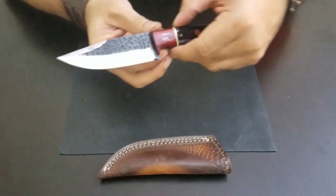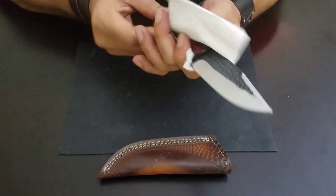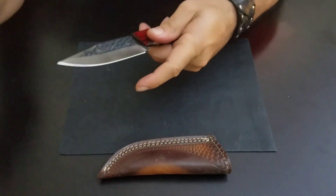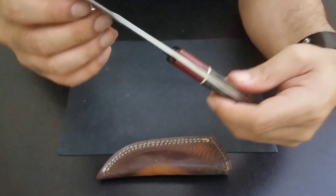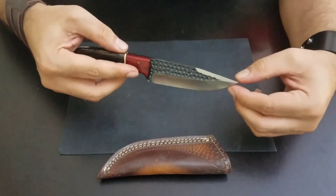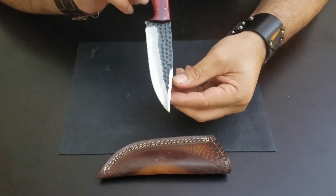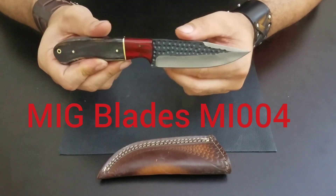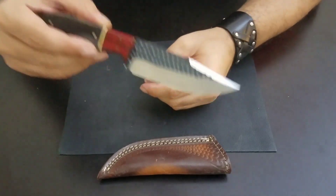This one is also MC Blades — pardon me for not cleaning it up first. There we go, it's MC Blade. I'm not really sure if this is D2 steel, because D2 is stainless steel, not high carbon steel. This is high carbon steel — that's why it can rust, so you need to keep it oiled. But it's very, very sharp.